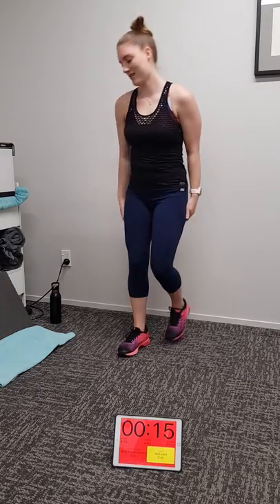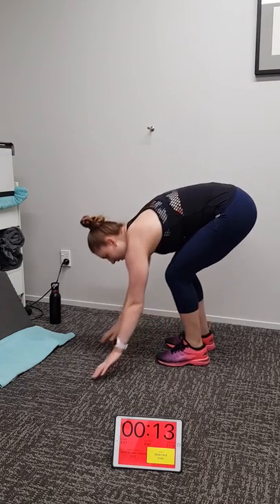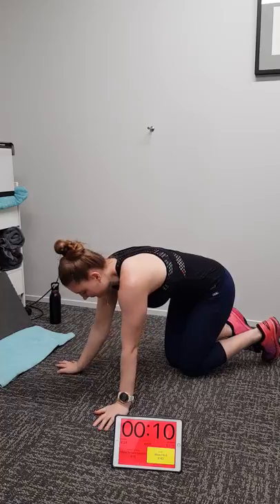Keep pumping with Michaela, ten seconds. Keep going at home, keep working hard. Three, two, one. Planking bird dogs next — if you cannot do planking bird dogs, just do bird dogs.